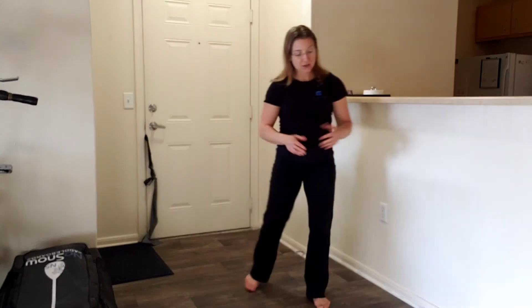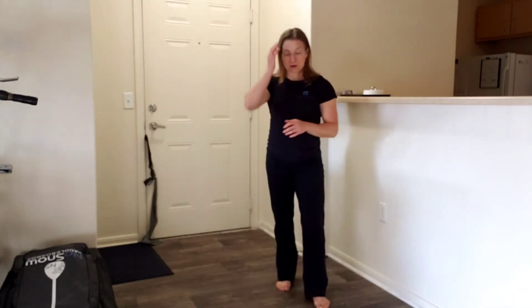Brianne Shulman with Get Your Fixed Physical Therapy and Performance. We're going to add a pull to the lateral lunge with slider that you've been doing. This time we're not going to actually use the slider — you're just going to let your foot slide on the ground.